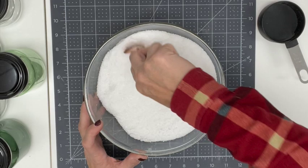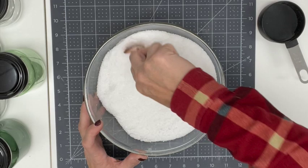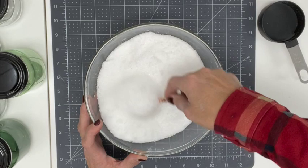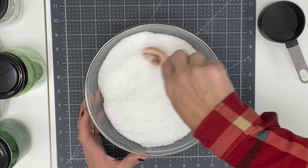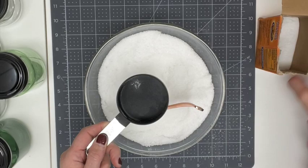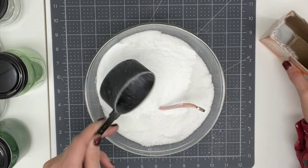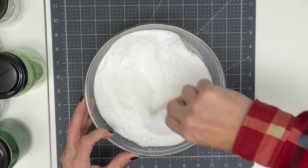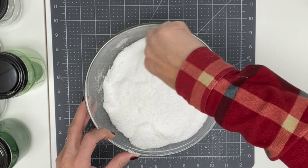This will be such a fun last minute gift, or think about these as cute little hostess gifts you could do any time of year. Now the secret ingredient — and I thought this was so interesting — is baking soda. The recipe calls for one cup of baking soda, so I'm going to go ahead and add that in and mix it up really well.